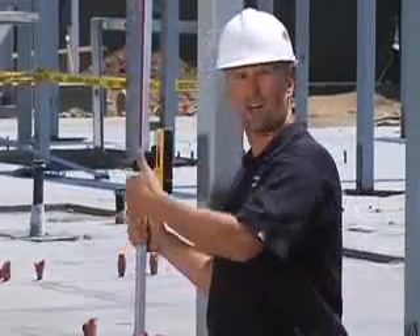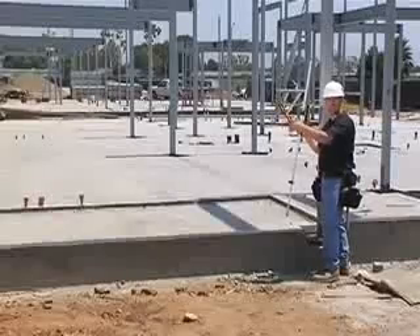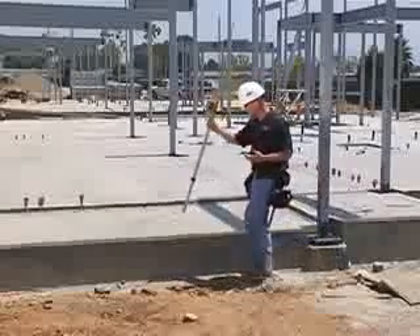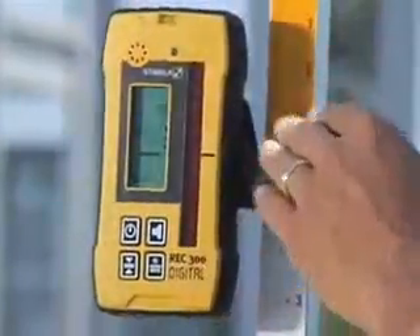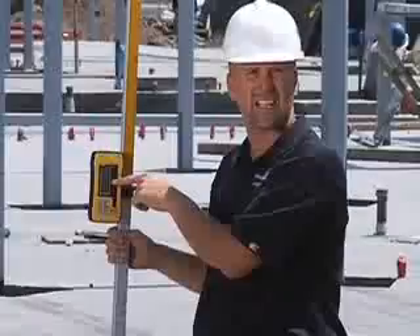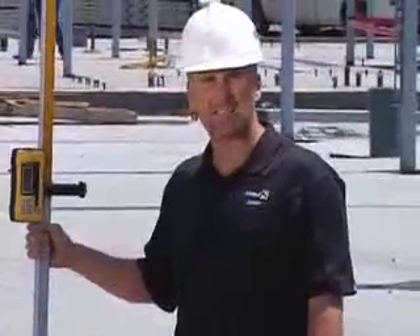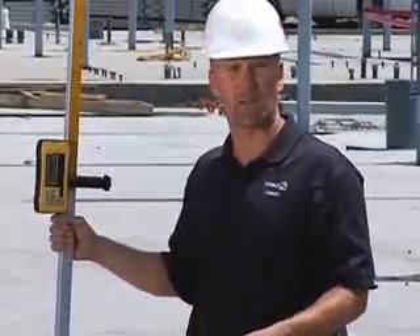Then I'm going to walk along this chalk line and set down the receiver at intermittent spots, and it's going to tell me how far from level I am. Watch the screen of the receiver closely — it doesn't only tell you by beeping that you're off level. If you read the screen, it tells you exactly how far from level you are. I can quickly see that I'm three-eighths of an inch low right here. That's how fast I can tell that I need to adjust my work.